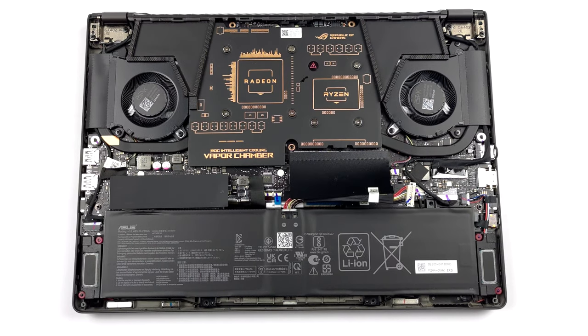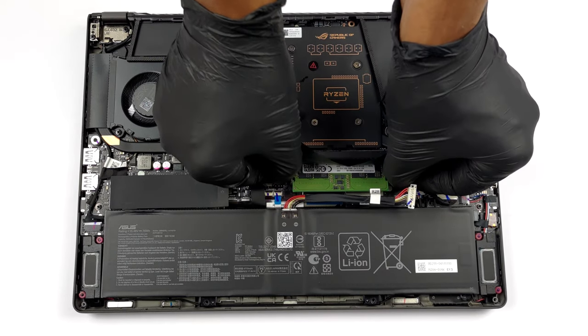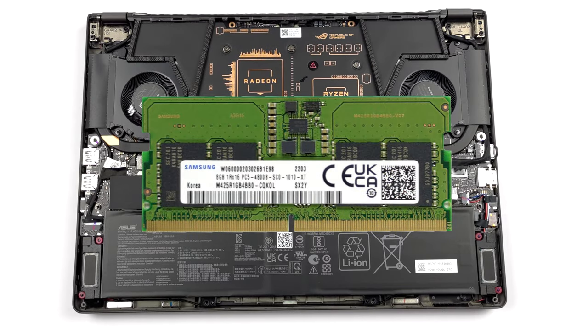Memory-wise, you get 8GB soldered to the motherboard, as well as 1 SODIMM slot for DDR5 RAM sticks. The maximum capacity here is 24GB.